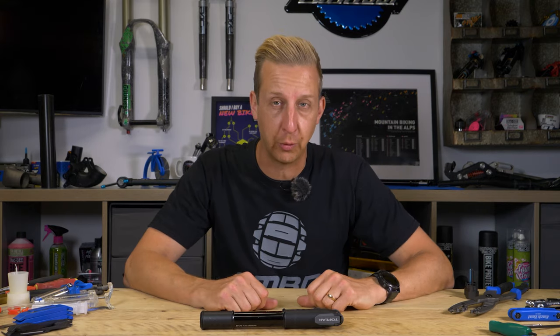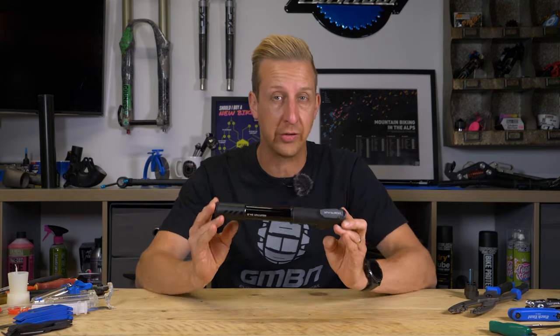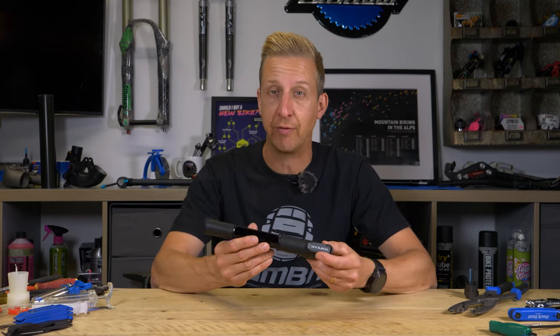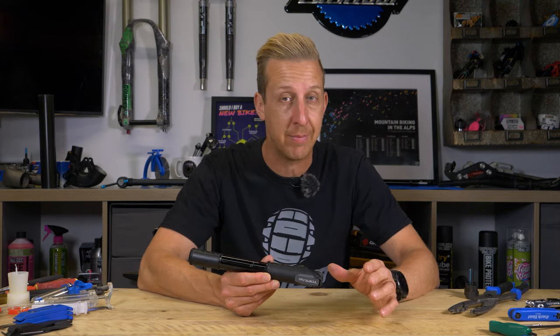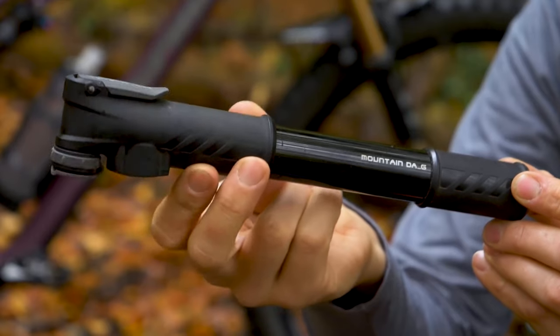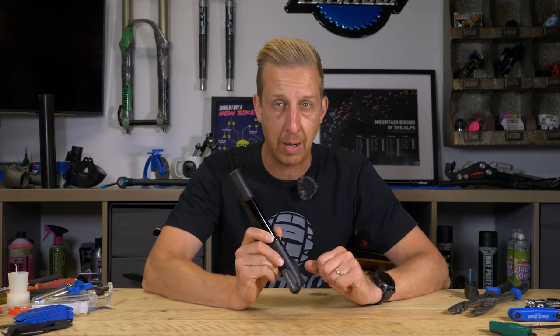First things first, let's start with the tool that we all absolutely must have. We all have tires that need pumping up, so you're going to need a pump. Depending on your budget and how you want to do this, you might be able to afford a couple of pumps — a small one for the trails and a bigger one for home. If you can only have one pump, I'd recommend getting a quality mini pump. This has a double action, which means it inflates in both directions. It's surprisingly little work to get a fairly big tire inflated — a little bit more persistence required than a floor standing pump, but you don't need anything else and it can go with you when you go riding. A mini pump can be your best friend.